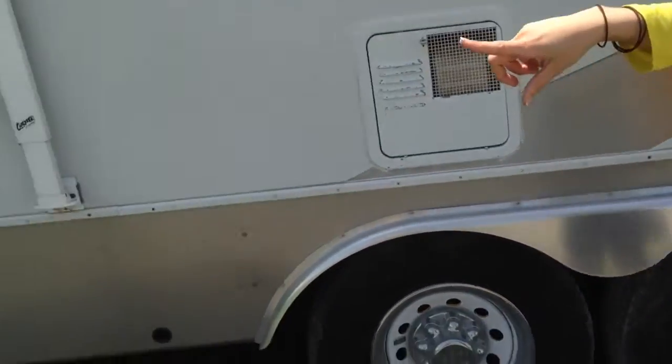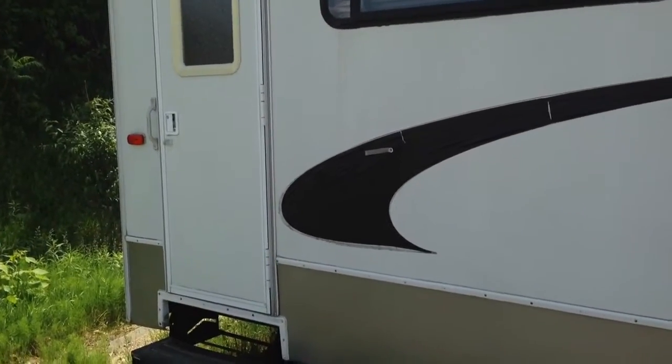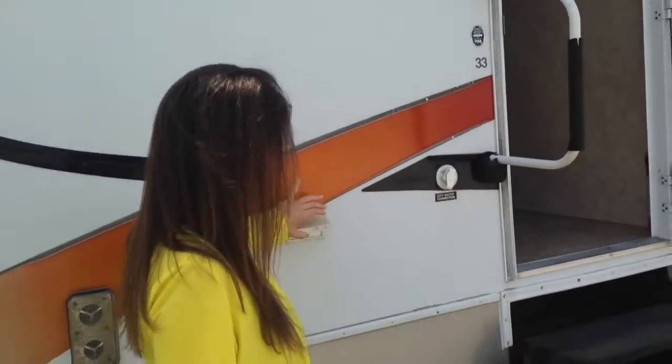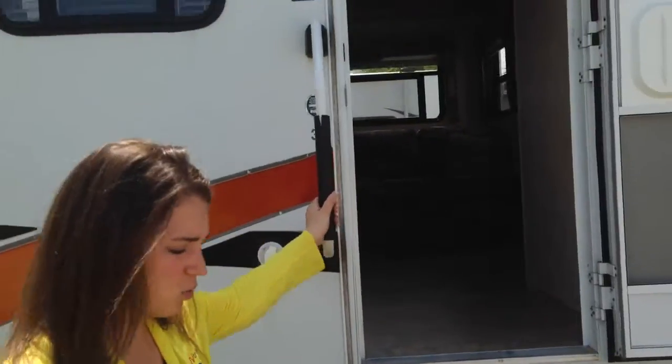You will see your second entrance to the toy hauler garage on that side, along with the hot water heater. You do have outlet hookups out here as well. Here is your water connection, and a nice big grab handle as you're walking in.